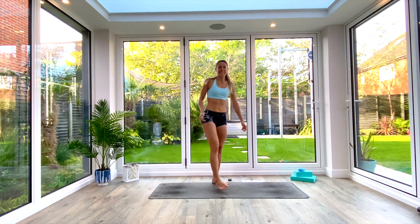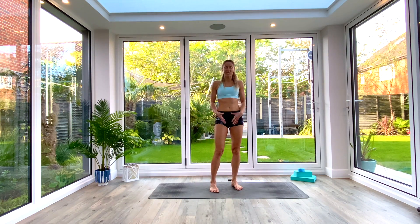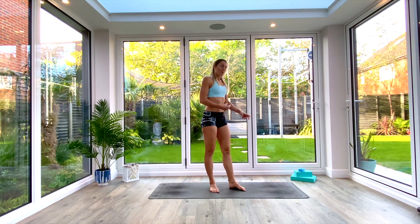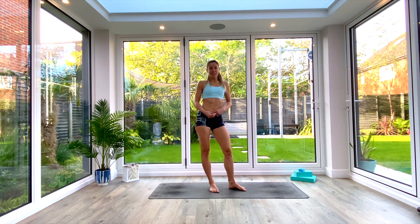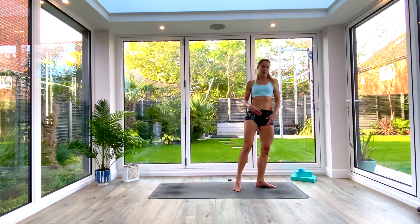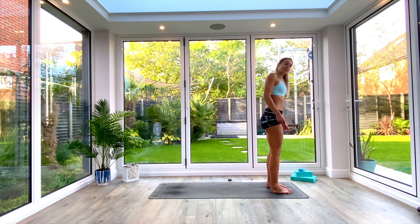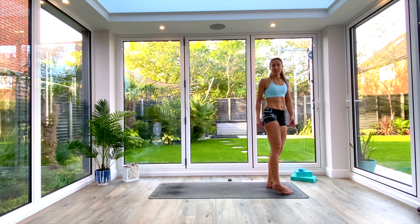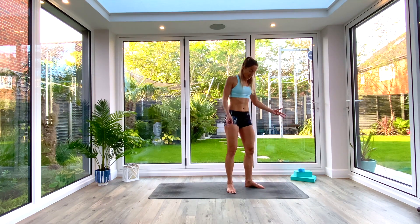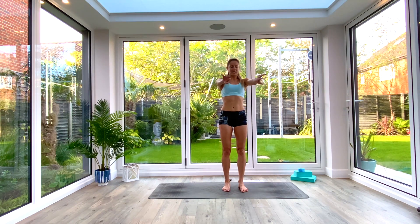Today's session is Flow Fit — a fitness power yoga class. We're going to begin with a warm-up to get your body ready and then go through the power flow. Any movements you get stuck with, just move and breathe, don't panic, take your time. If you're watching this on replay, feel free to pause the video and retry, and ask me for tips in the comments or Facebook chat.